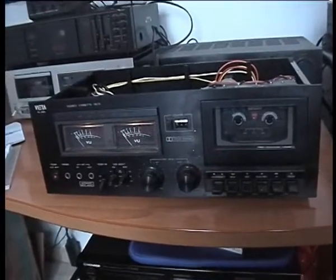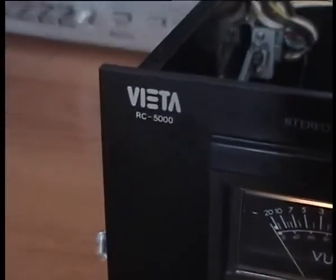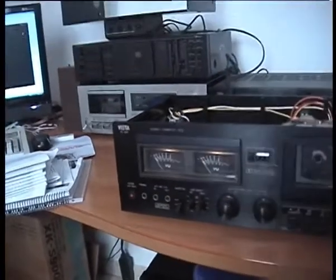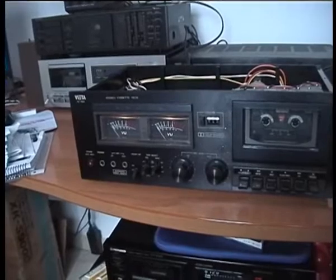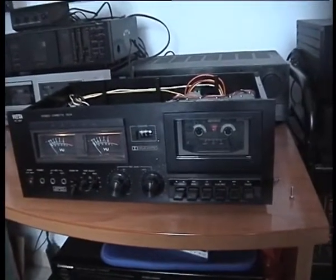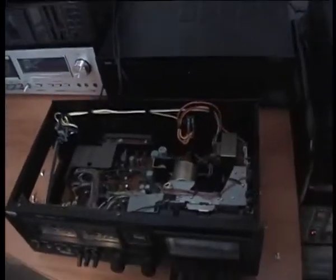Hello everybody, we're going to have a look at the Vieta RC5000. Vieta is a Spanish brand of high fidelity equipment that once upon a time made decks like this one. This is an actually quite well built deck that performs fine.